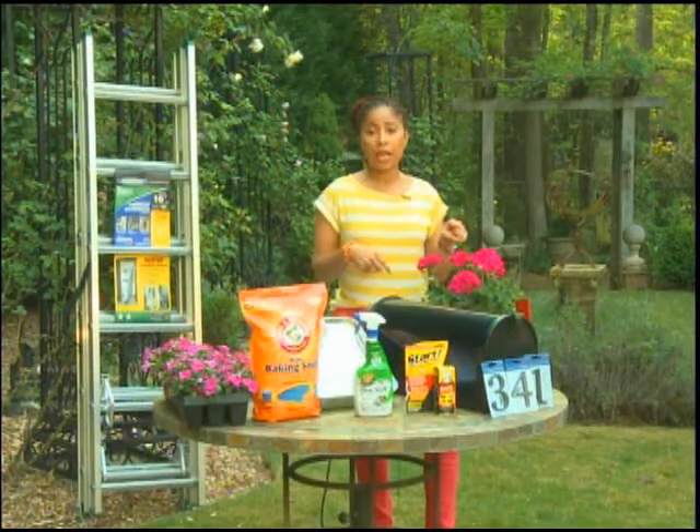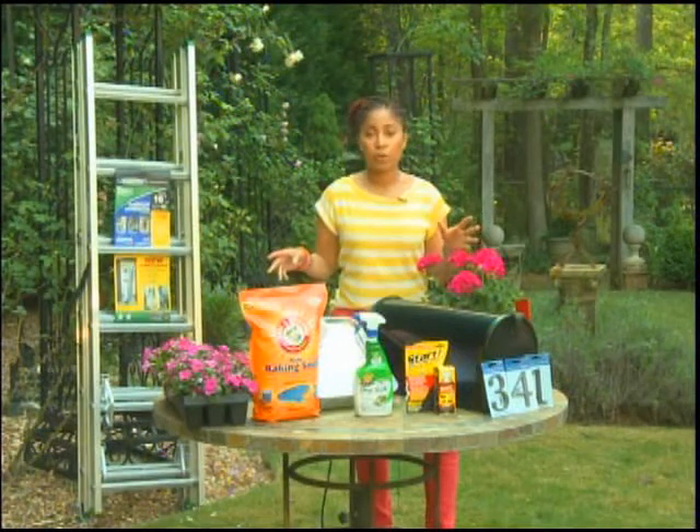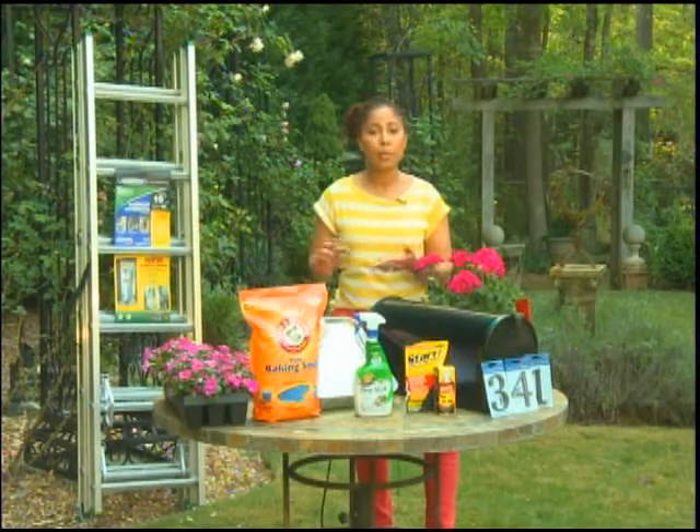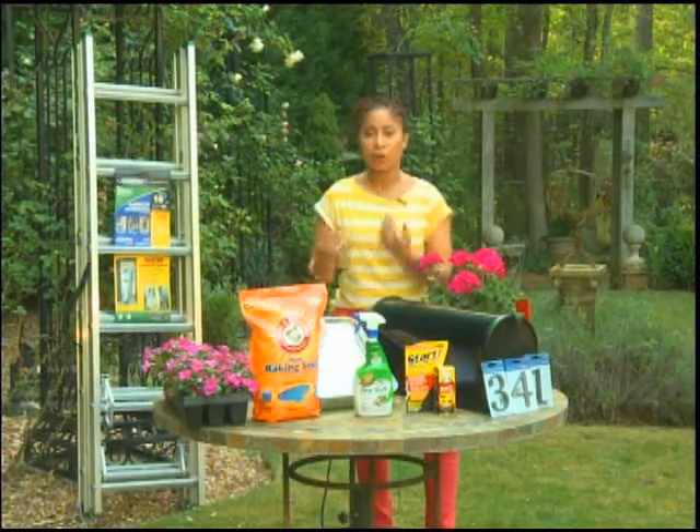Now let's take it outside. Your windows are important too, and people forget about their windows. If your windows are dirty, it takes away from your house. Your windows are the eyes of your home.